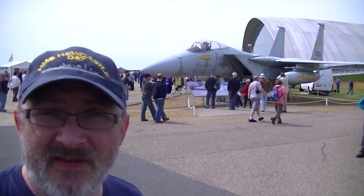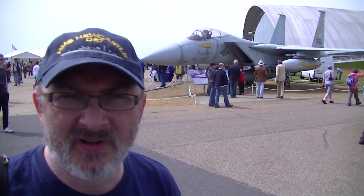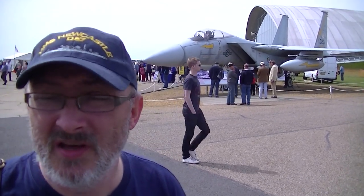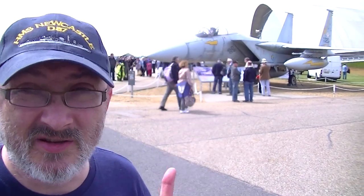Hopefully behind me you can see the F-15 Eagle, and on the other side of that, the American Aviation Hall. The whole purpose of the Spring Air Day here in Duxford is to commemorate the 70th anniversary of the arrival of the U.S. Army 8th Air Force here at Duxford to commence operations against Germany. So the next thing we're going to do is take a look inside the American Aircraft Exhibition.